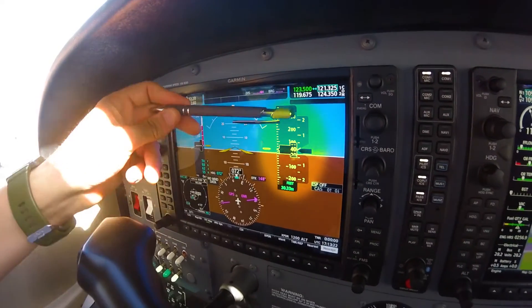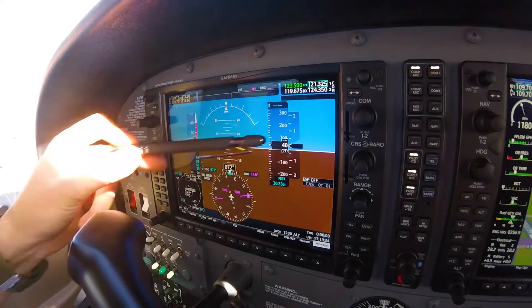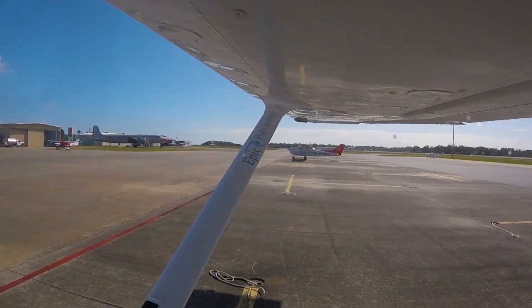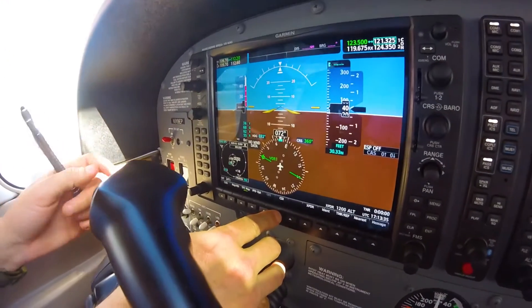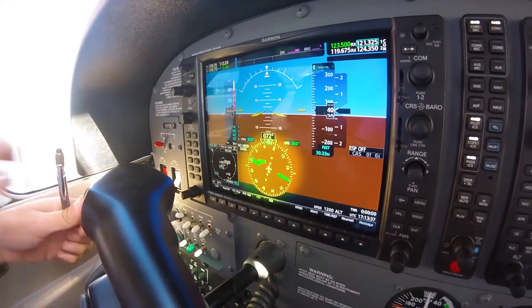The vertical speed indicator indicates zero feet per minute since the aircraft is not in a climb or descent while on the ground. Next, the horizontal situation indicator heading matches the magnetic compass heading.